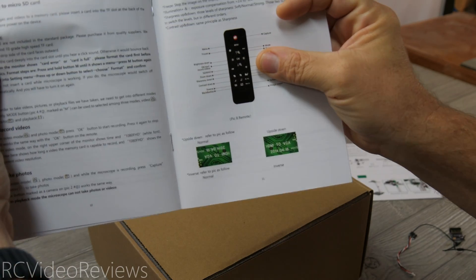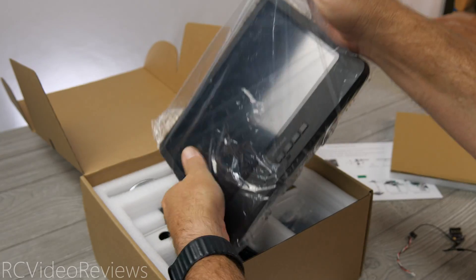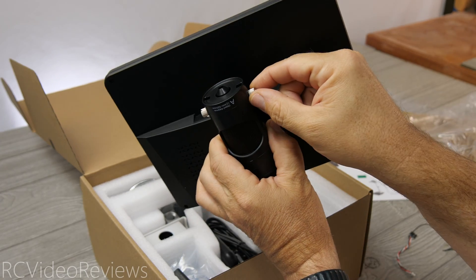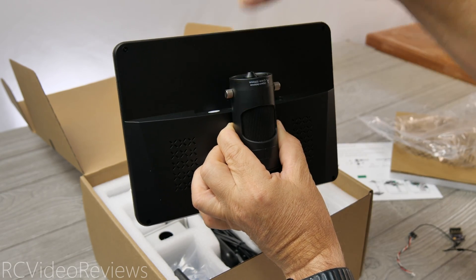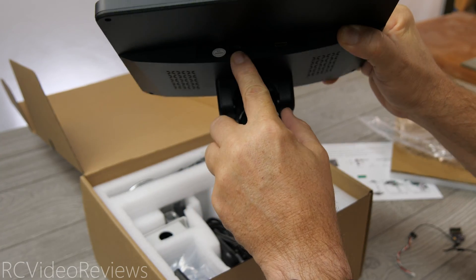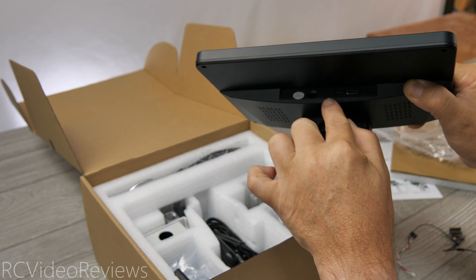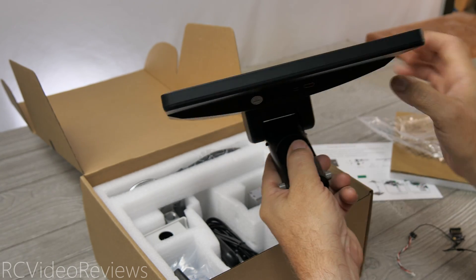It's also got a little remote control to manage the screen. Now inside the box, you're greeted immediately with the monitor — the Joya Lens 10-inch screen — and the camera is already built on the back. It looks like these little screws hold the different lenses in, so you unscrew them and the lens pops off so you can install a different one. There's also an SD card slot on the bottom, an HDMI out, and a USB micro input for power — so the monitor is powered by USB.